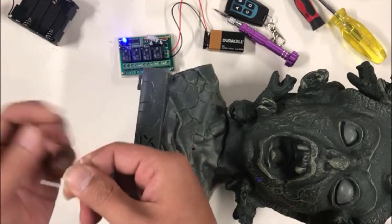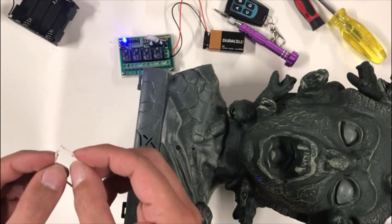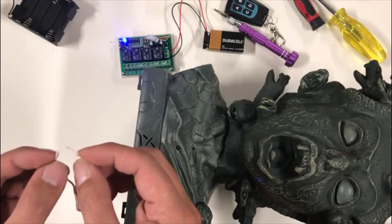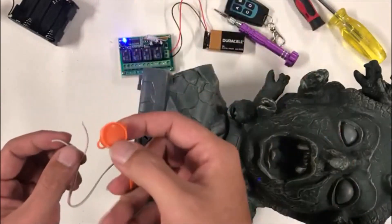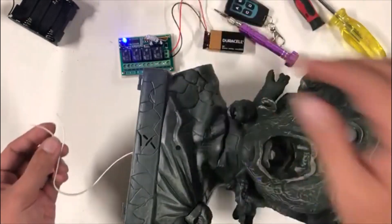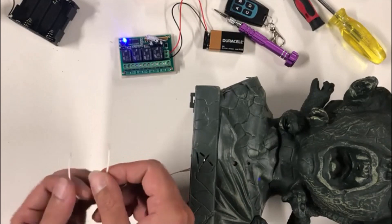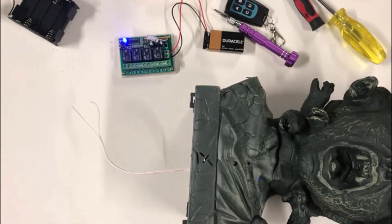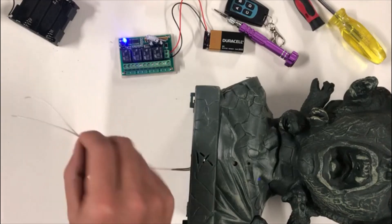When you receive something like this, you just basically cut the button wire and you'll have two wires. If you notice, if you touch the two wires together it activates the prop — touch them again and it turns off. It's basically just like pressing the button. I keep it simple because I don't fully understand how things work.